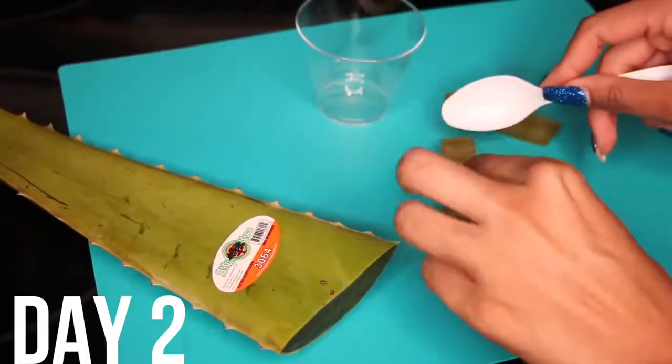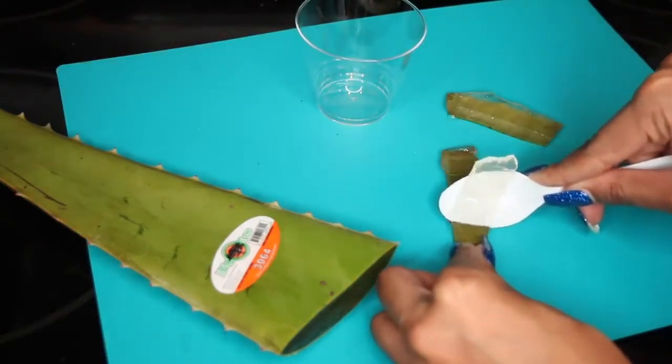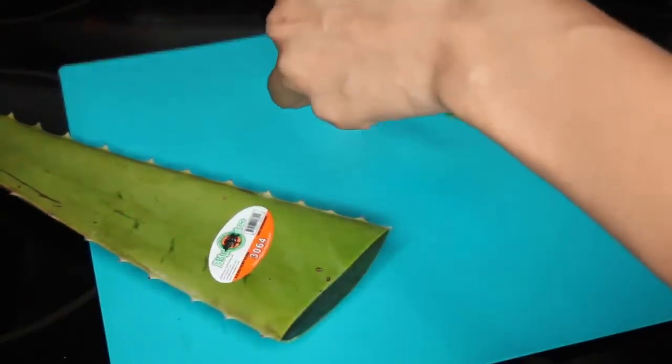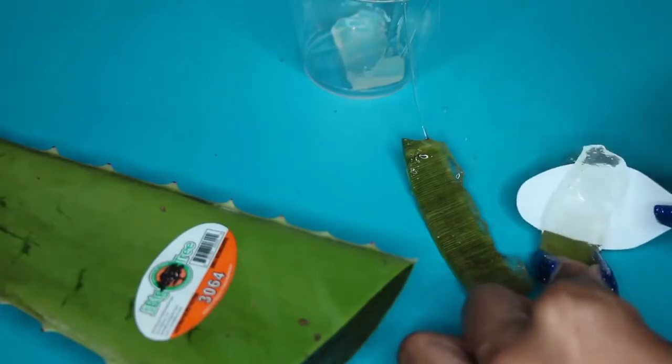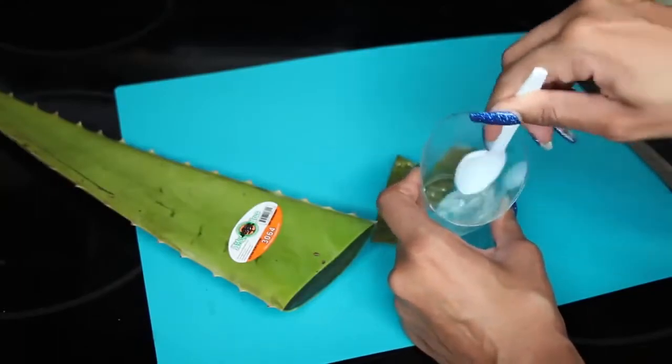It is now day two and I'm going to try something different. This time I'm actually going to scrape the aloe vera out of the plant. I'll cut it the same exact way, but use a spoon to just scrape out all of the aloe vera and place it in a cup. Then I use the spoon to mix it up and get rid of the large chunks. Now that I have just the aloe vera, I'm going to press it into my skin, really letting it moisturize and soak into my pores. If you have seen these large aloe vera leaves in stores, please leave a comment saying where you live and where you're able to find the plants, so you can help someone else watching. And that completes day two.